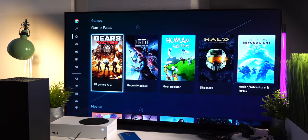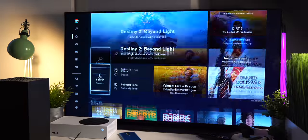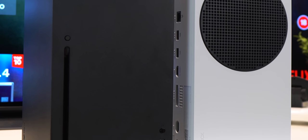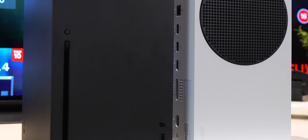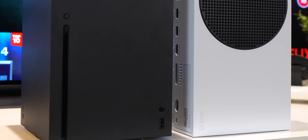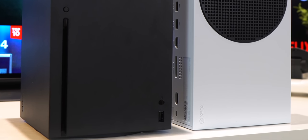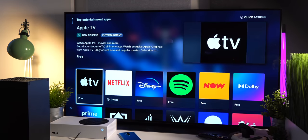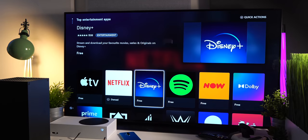Now, there is one glaring thing you will notice that is different with the S from the X, and that is the fact that there is no disk drive slot, as the S is a digital console only, meaning all games will have to be fully downloaded online. This may be a negative for those who prefer having an actual disk, but for some you won't really care. It also means you can't use it to watch disk movies or use it as a Blu-ray player, although like the Series X you do have access to all the on-demand services like Netflix, Apple TV and Amazon Prime.